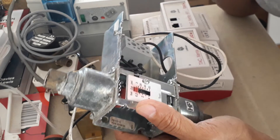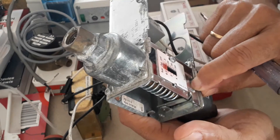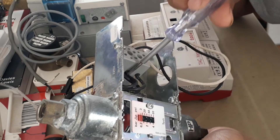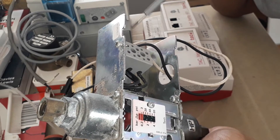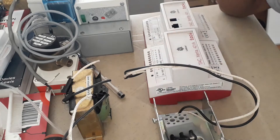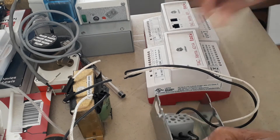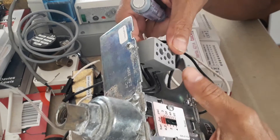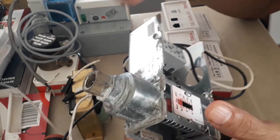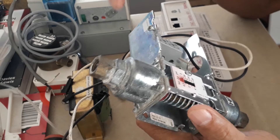This is how you set the pressure setting. You can also test it by pressing this button — when you press it, you are testing it and you can check the continuity at the terminals. There are three terminals: one is the common, one is the normally open contact, and the other is the normally closed contact. When using this for water flow monitoring, I'm using the normally open contact.